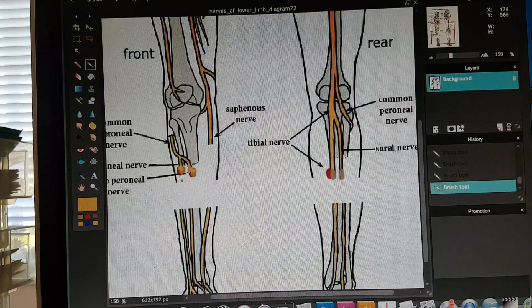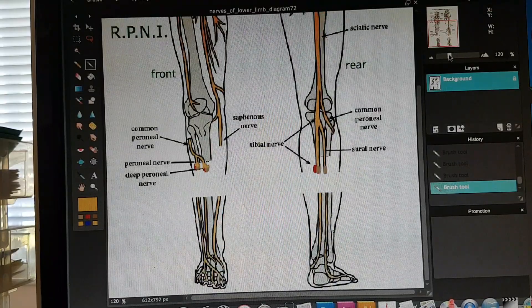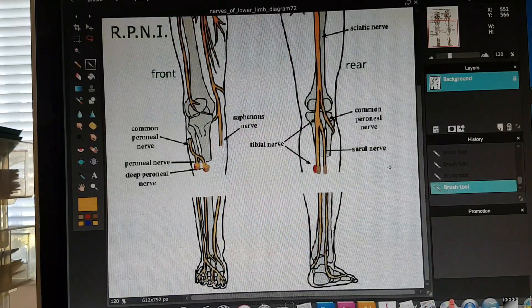I'm not sure how that compares to a traditional amputation, but for me, it's really helped my recovery. This growth process only took about two to three weeks, and around week six they figured that the growth was complete. That is the quick version of RPNI. Hope that answers your question and hope it helps you out. Take care.